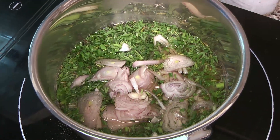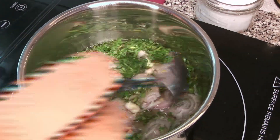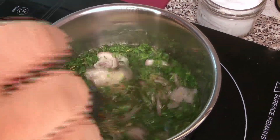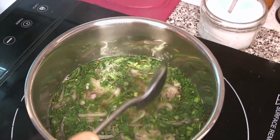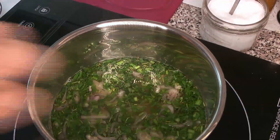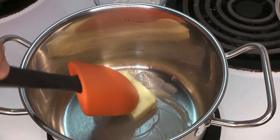Give that a little stir — you can see the steam has started to come off it. We're actually going to be reducing this to what's called au sec, which means 'until dry.' It's going to look like there's no liquid left, but you'll see there's still going to be some, and we'll have enough for this amazing flavorful addition to our béchamel sauce.